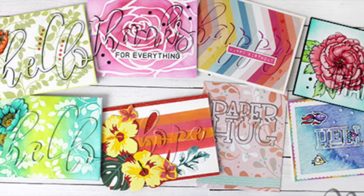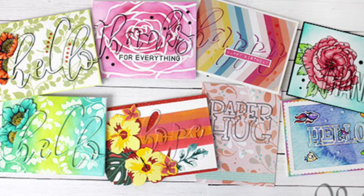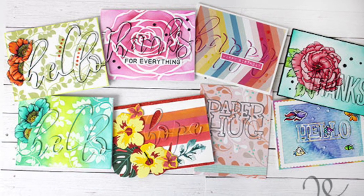Thank you so much for joining me today. I hope you had fun and got inspired. I'd love it if you'd stop by and check out my blog and YouTube channel and let me know which one of these cards is your favorite. I'll see you next time. Bye-bye.